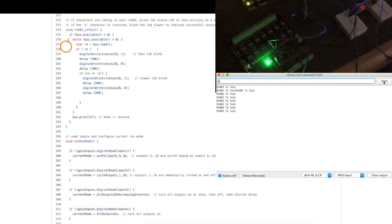To test that the board can receive RS-485 data, I set the sketch up so that when it receives data the ATtiny status LED will blink, and when the board specifically sees a lowercase 'a' character, I get a slower LED blink to show that I can not only receive data but also process it.